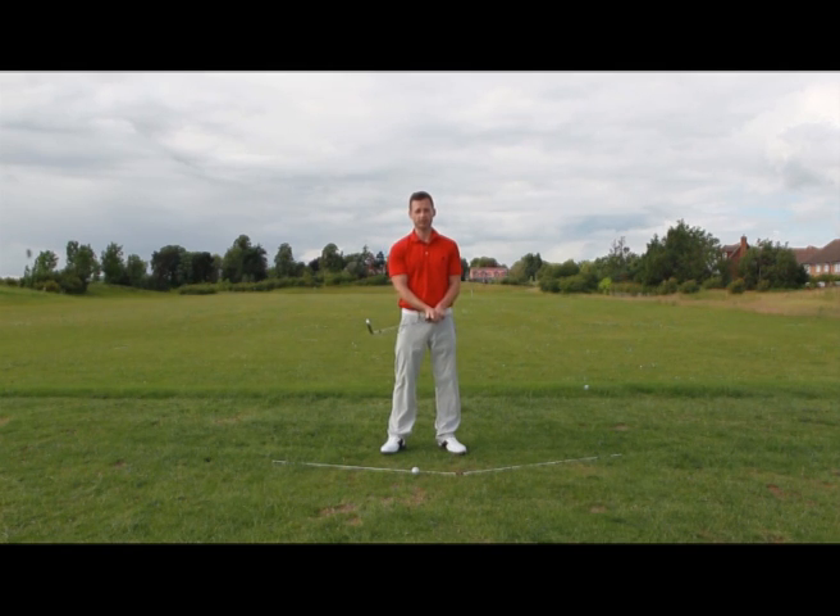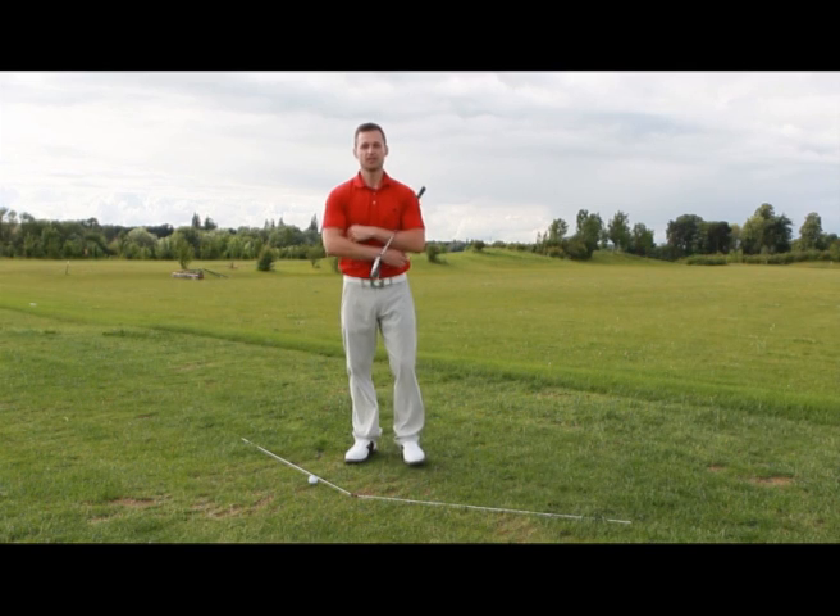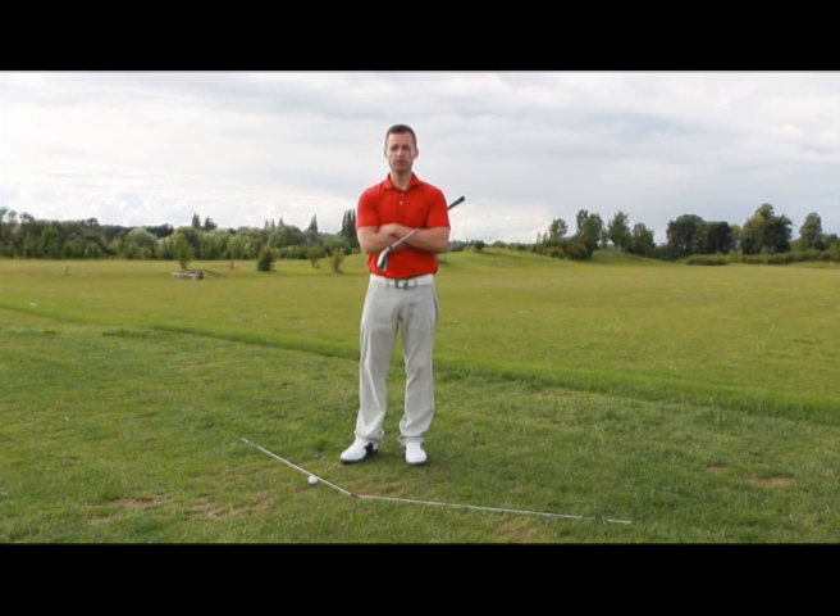You might even hit some draws this way. So in summary, I've just shown you fundamental number three, which is how to control the curve of your golf ball. We did this by adjusting your setup, or grid as we would call it, in order to reduce the symptoms of a slicer, which is swinging across the golf ball being the main culprit.